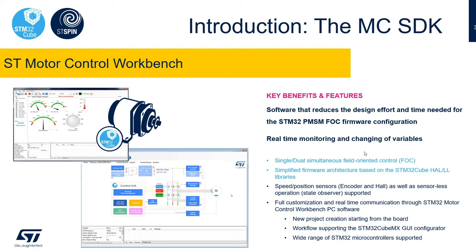The user can create a new project, input the motor parameters, set the signal conditioning circuits for current and voltage sensing, and also leverage an embedded tool for the tuning of the PI controller parameters. This is also an interface that allows monitoring of the application once the motor is spinning.